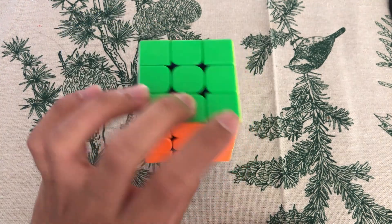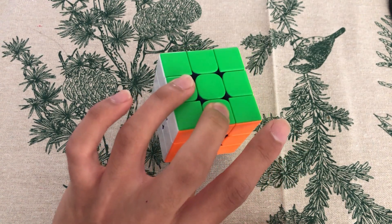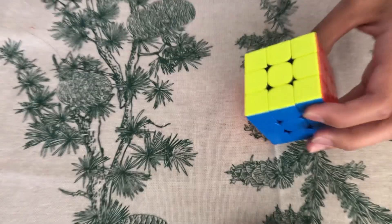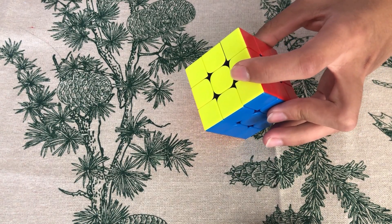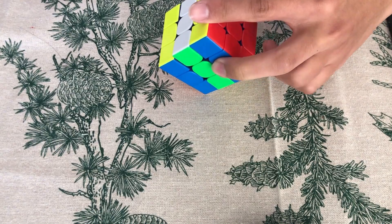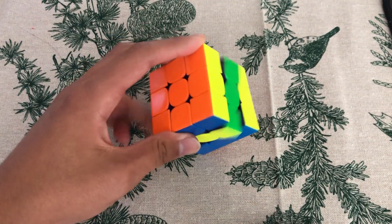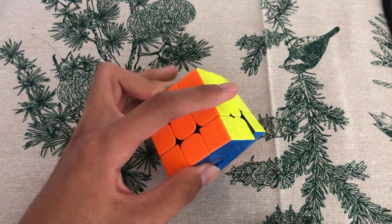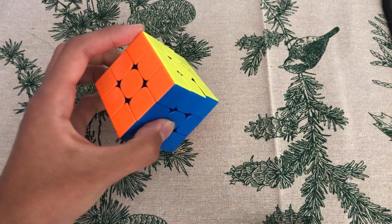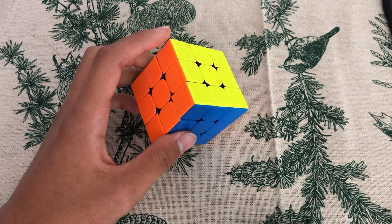The most important finger trick is the M2 flick, which goes with your pinky and then your ring finger. At the beginning, it's very tempting to just do M2 as two M' moves instead of M2 flicks, because M2 flicks aren't practically faster at the beginning given how long it takes to get used to them. It took me about two weeks to get used to this finger trick.